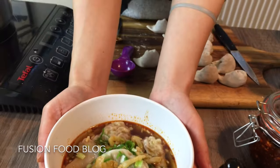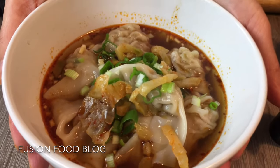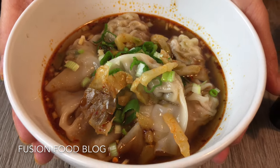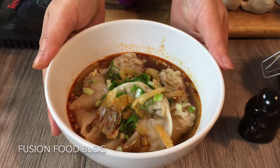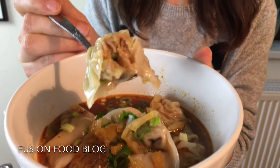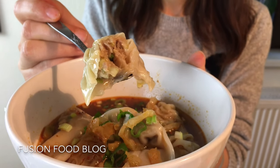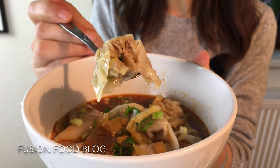Now you have it — my wonton in homemade red chili oil. Hope you like it! Thanks for watching my video. Now let's taste our wonton. Mixed with a bit of the sauce — I really like the celery in the filling; it just tastes much better than those pure meat dumplings.